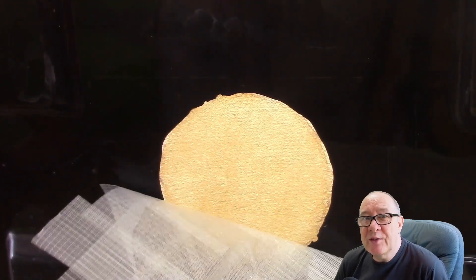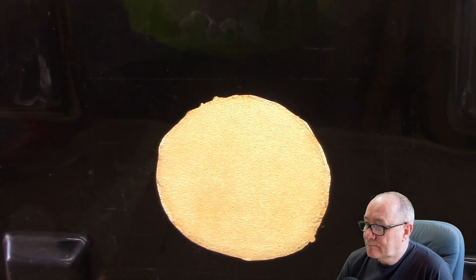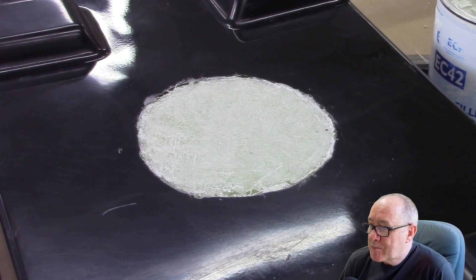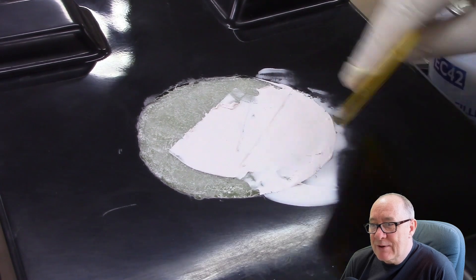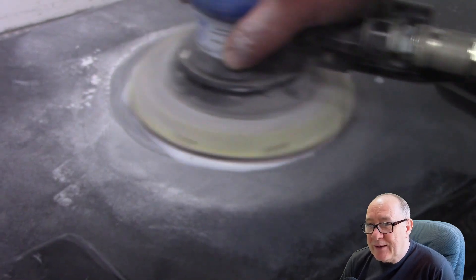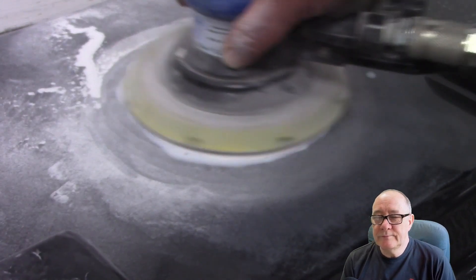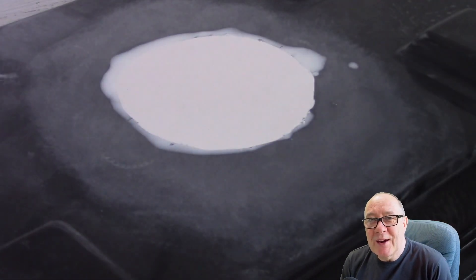Once that's cured we can remove the tape and now we're ready for final filling and fairing. It might be necessary to sand back the repair so there's enough depth to allow for the filler. We mix the catalyst thoroughly into the filler, then apply that to the hole, sand back, and now that's ready for priming and painting. As you can see, that repair is now smooth and ready to be primed and painted.